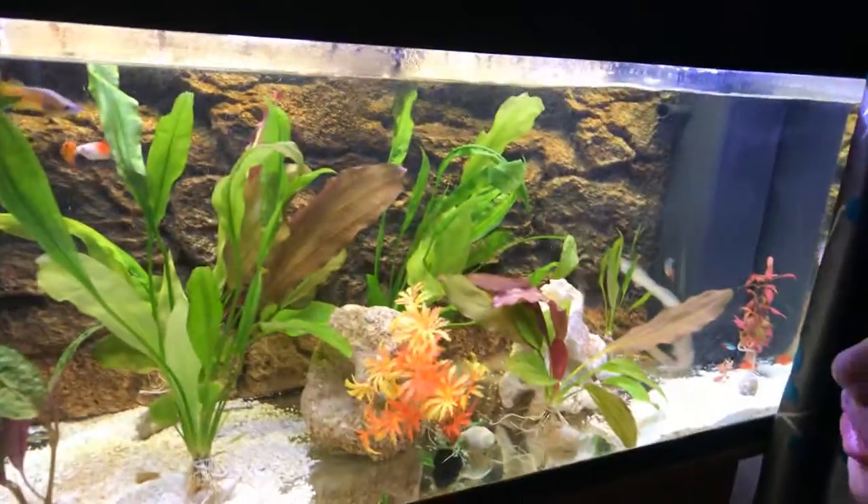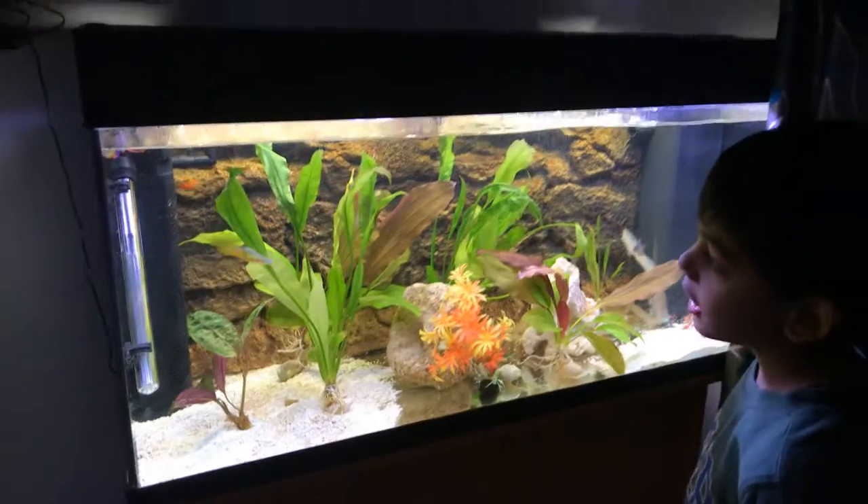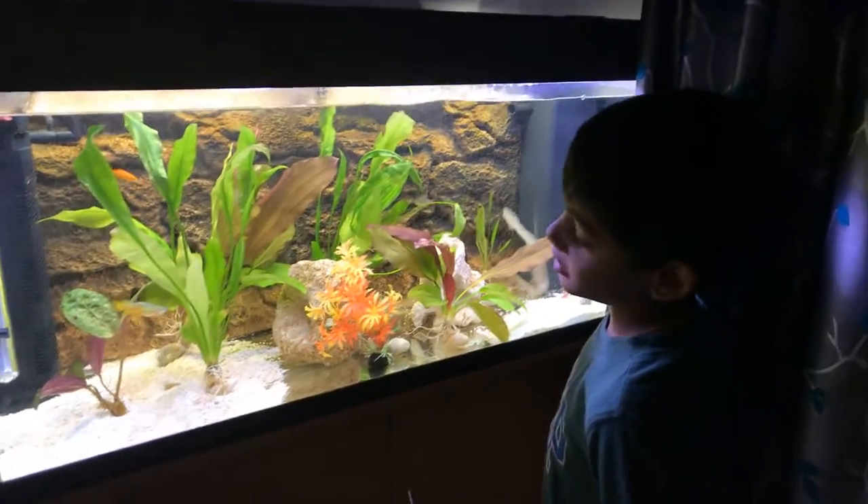Hey guys, welcome to this video. You're going to be seeing our tank — it's got loads of fish. You're trying to find a catfish that is mostly camouflaged as the wall.